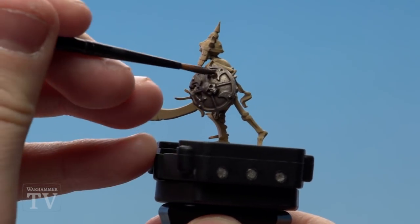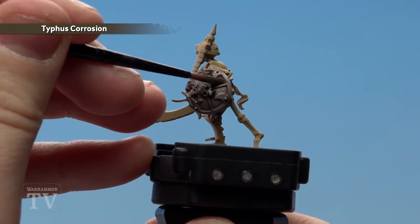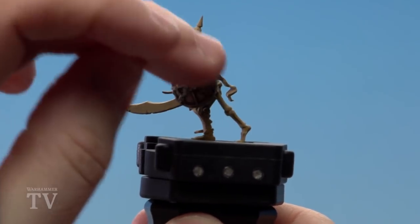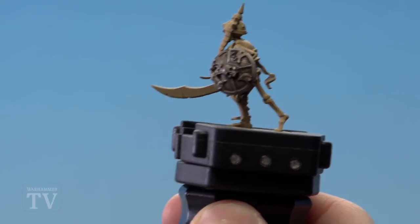Once the shade is dry, we're now going to apply Typhus Corrosion. There are two ways to do it — just concentrate on the recesses, or like I'm doing here, dab it on and then wipe your finger. You could use a bit of tissue paper, but I prefer to use my finger.